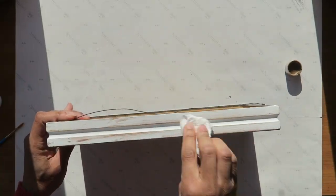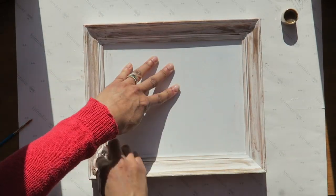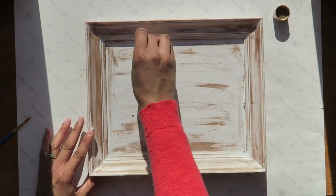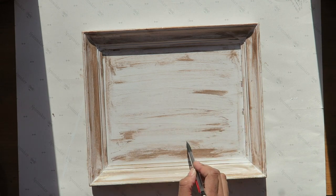In order to create that distressed look, I used this rich espresso metallic paint and I just put a little bit on the paper towel. As you can see, I'm just buffing it over so it has that shiny metallic look to it, but it also gives the distressed feel that I was going for. Then I drew some lines with a pencil and covered it with the paint — the idea was to try to make it look like wood panels.